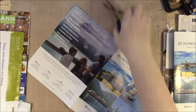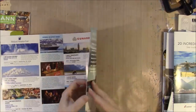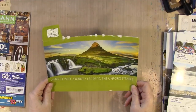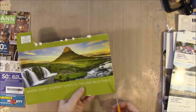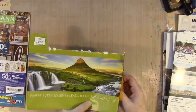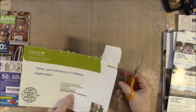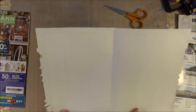Envelopes work really nice too. This is a nice big envelope with a funny little tab on it - I'm just going to take my scissors and trim off the ends. This envelope happens to be a pretty good size and has pretty heavy paper, it's not real thin.